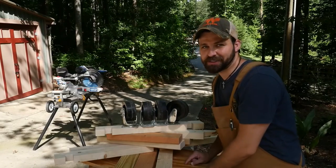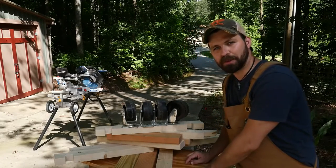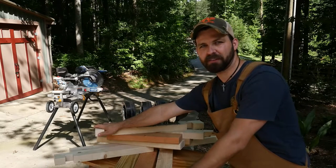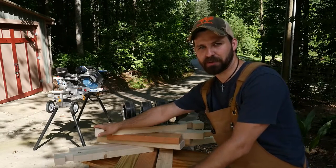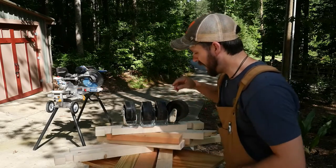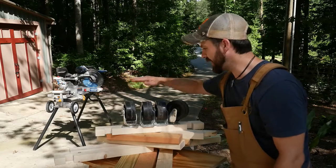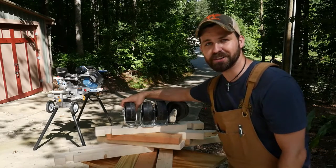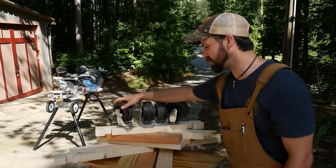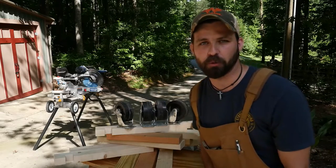I'm going to make this whole project a scrap wood project. This is a piece of 3/4-inch plywood that I'll use as the base to mount the bandsaw to. We have these pieces of 2x4 that have been ripped down to 3 inches that were from the Table Saw Station project. I have some other miscellaneous pieces of scrap 2x4, and then I have these giant heavy-duty industrial casters that were left here from the previous owners of this house. Way overkill for this project, but they're still going to work and make it more portable.